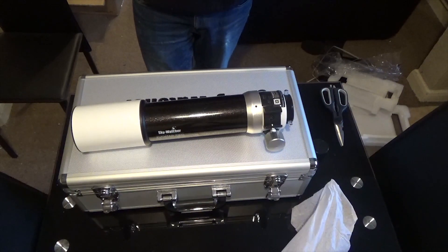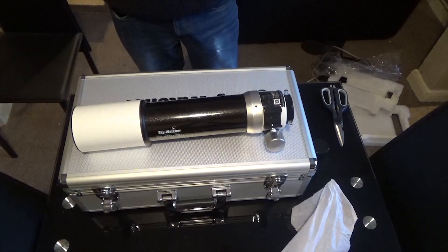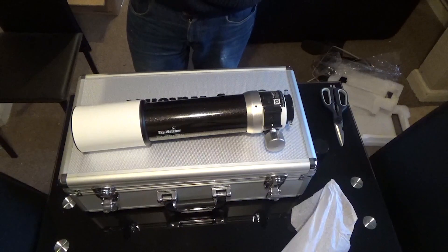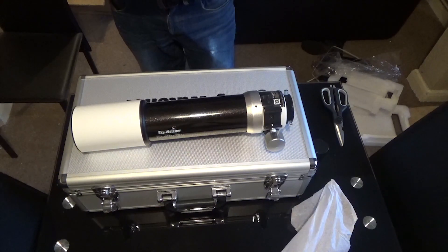The weight of the telescope is about 4kg. The objective lens diameter is 72mm and the telescope focal length is 420mm, giving it a total of f5.8. It's got the dual speed 2-inch Crayford focuser and the ratio is 11 to 1. The lenses are multi-coated objectives — it's a doublet objective lens with one extra low dispersion glass element made with Schott glass in the crown, and it's got a multi high transmission coating.